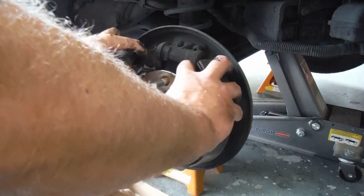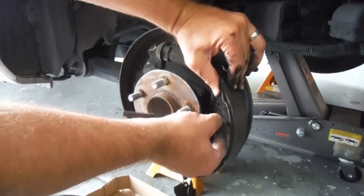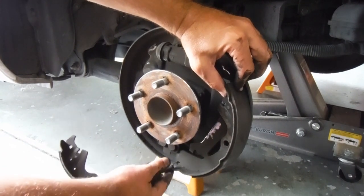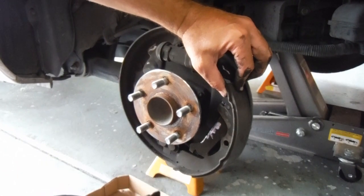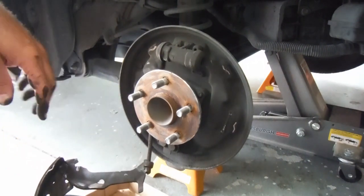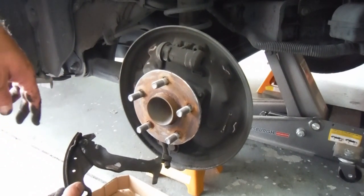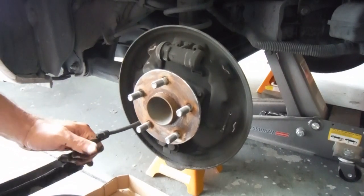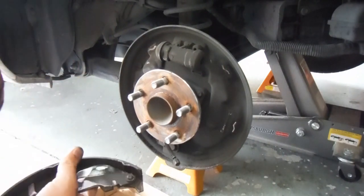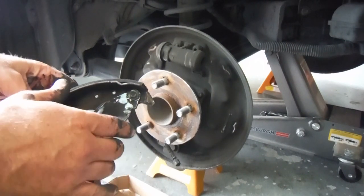We still have the springs connected on the bottom. This one will basically just fall out. There's that spring which goes in the back, and then at the bottom we've got our little spring which will just come right off. Now we just have to take off our emergency brake cable. Sometimes you can do this without pulling that cable, but I think it's a little bit easier to do this over on the workbench. So I'll just use some diagonals on this cable and just pull that back, pull it out. And this is a little horseshoe clip — we can tap that out and put it on the new one.